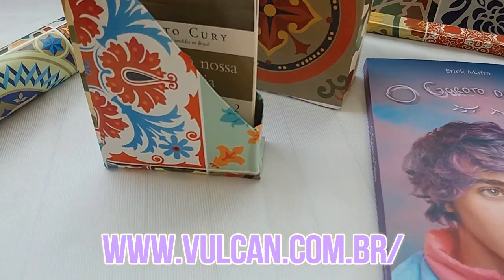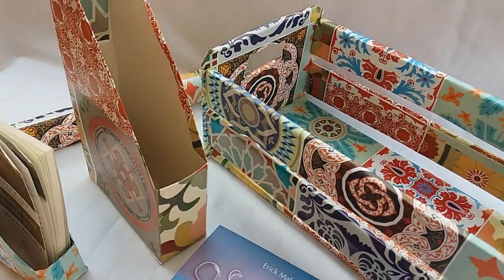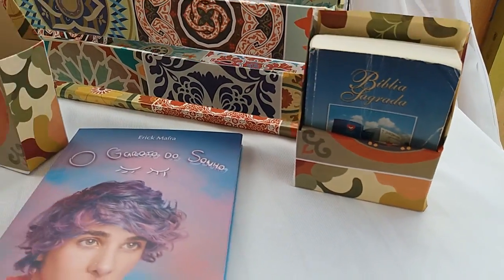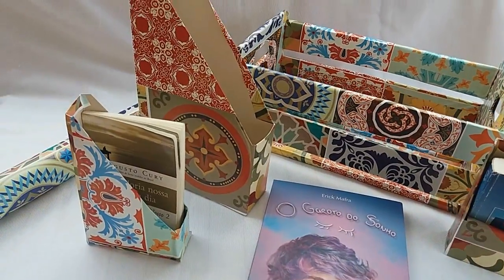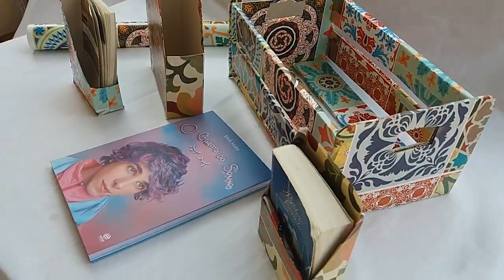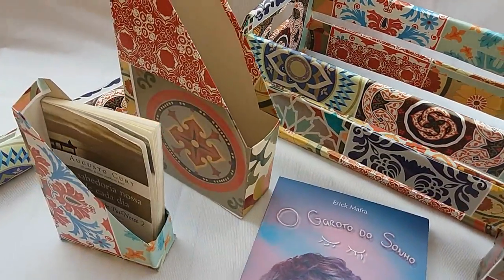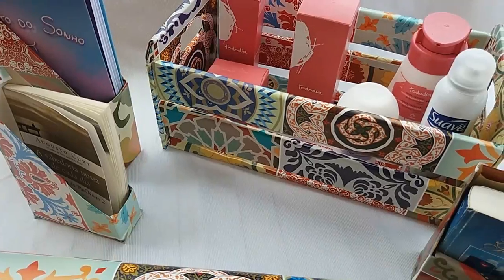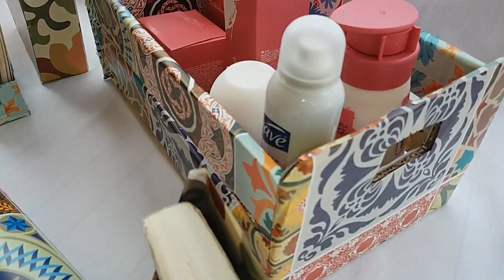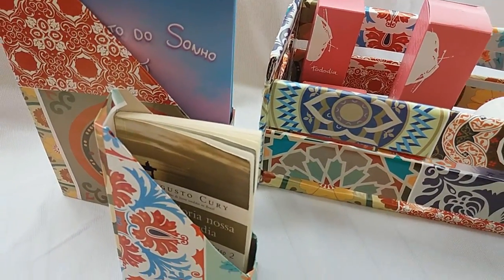We're going to cover them with wonderful contact paper from Vulcan. Vulcan sent me 2 rolls of this contact paper — it's great for covering everything you want, putting on the wall, or wherever you like. It's very beautiful, guys. I made these organizers to organize our house. I already put creams in mine, but you can use it in the bathroom, in the kitchen, or in any room you want.